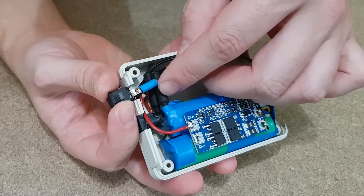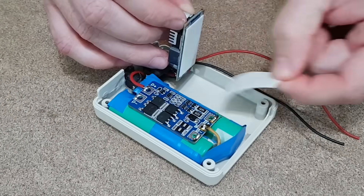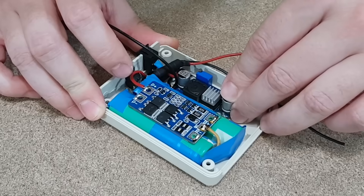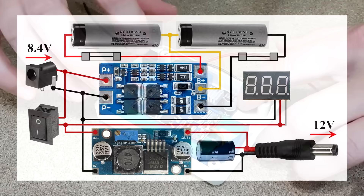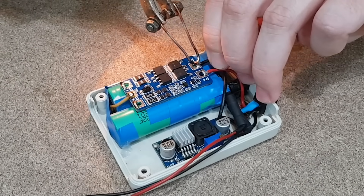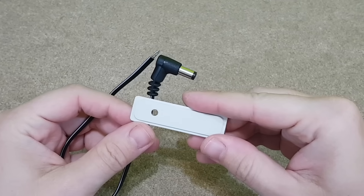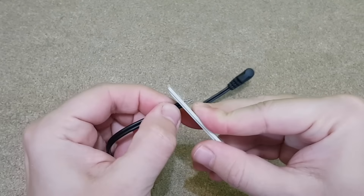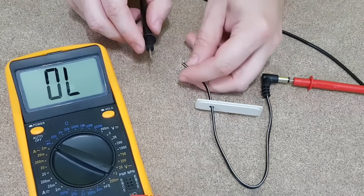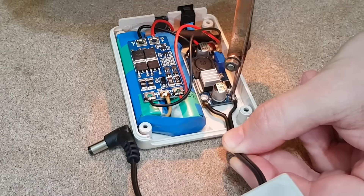Let's get back to the mini UPS. I will insulate the switch connectors with shrinking tubes. The switch will be connected between the BMS board and the step-up converter. The schematic of the mini UPS is actually very simple — you can also find it in the video description. The input and output of the BMS board are actually the same terminals. The output connector will come out from the side of the UPS. Before soldering the wires, I need to check the connector polarity — it must have the same polarity as the original charger, otherwise it will damage the router.